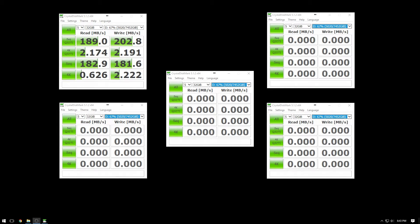The sequential tests on the 32 gigabyte run went quite well — 189 megabytes per second read and 202 for the write on the QD32 tier-one test. Standard sequential came in at about 182 and 181 respectively. We're going to drop down to about 4GB and run that one to see where we're at.